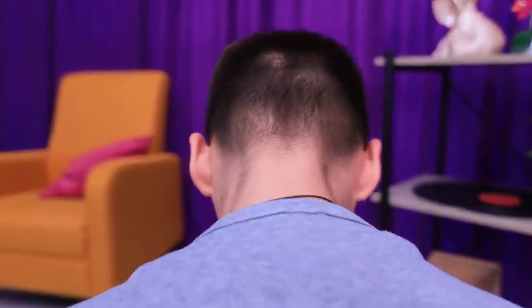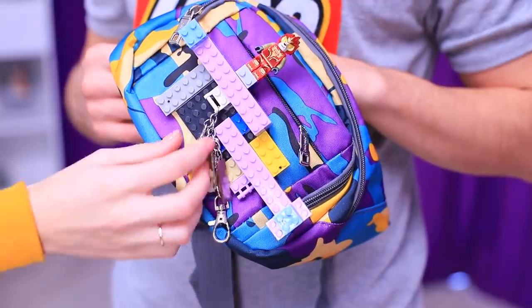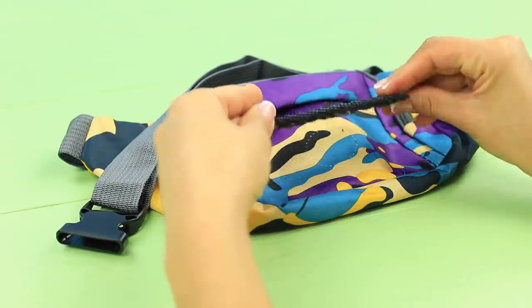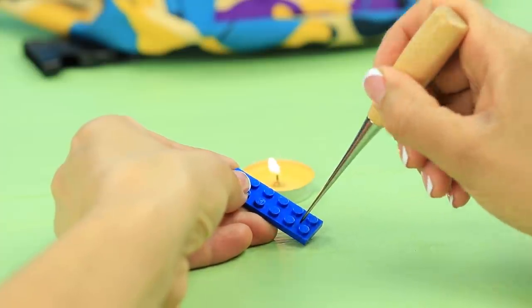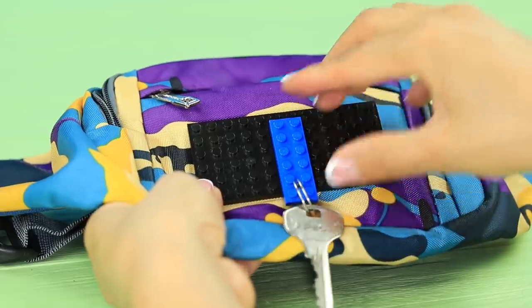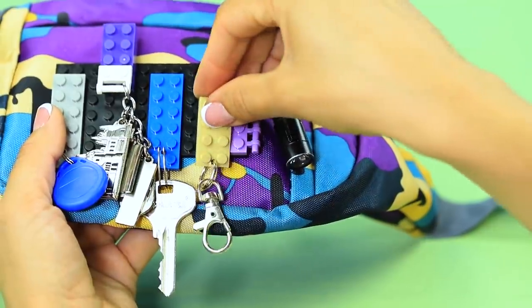Sean got inspired by the LEGO purse and he quickly makes his own LEGO fanny pack! Glue a big LEGO plate to a fanny pack. Heat it all over a candle and poke holes in LEGO pieces. Put keychain rings with important things onto the pieces. Attach them to the LEGO bag!